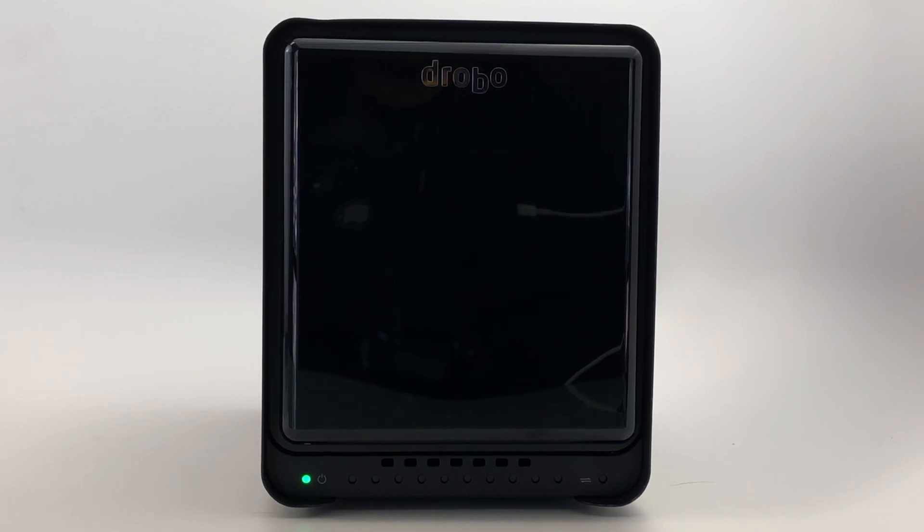When the power light is green and all other lights are off, you will notice the blue capacity lights will start to stack one by one. Once this is complete, the Drobo is in the final stages of completing the boot process. When the dry bay lights turn green, the boot process is complete and the Drobo dashboard recognizes Drobo, and you will now be guided to format the Drobo.